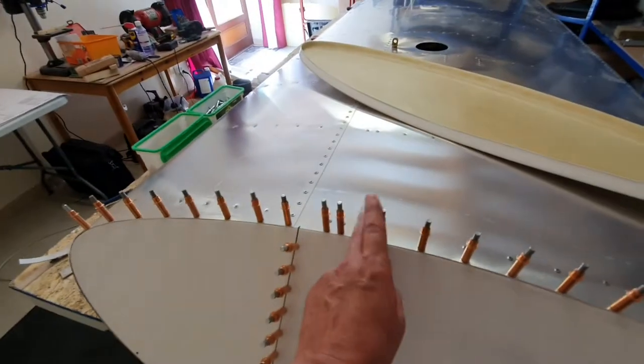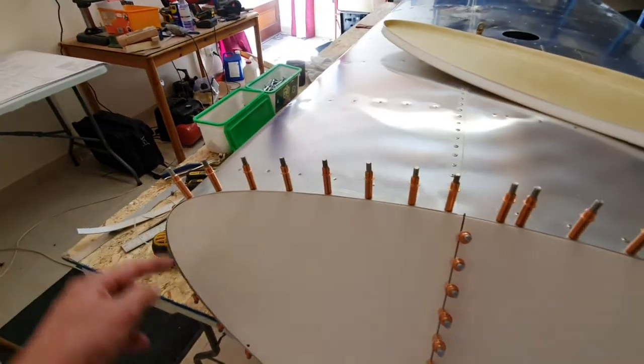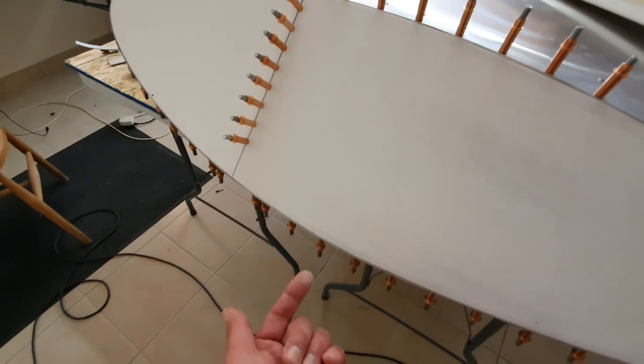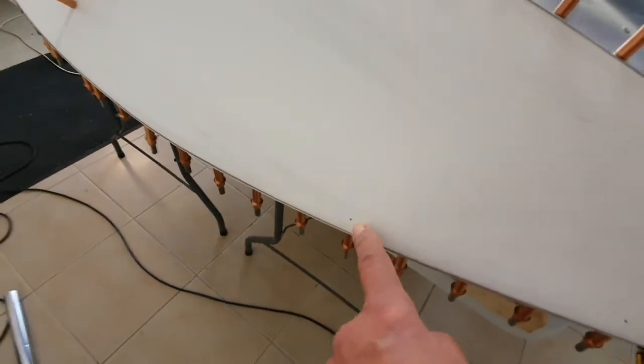This is the bottom of the wing — I've got the wing upside down at the moment. Also, another tip: when drilling up through from the bottom, don't push too hard. Because if you do, the drill pops out through the top, which I have done in a couple of places.